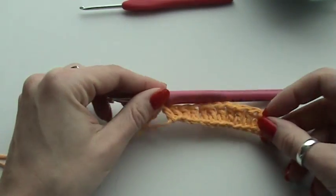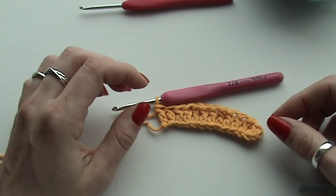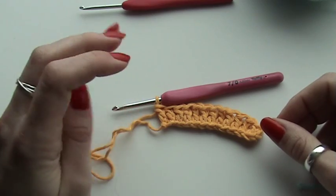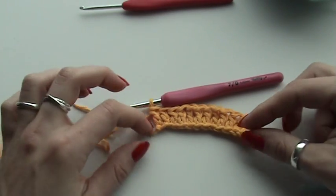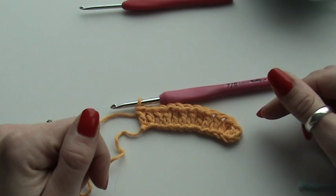The waffle stitch is made over a repeat of three, so you have to make a chain of three, six, nine, twelve, fifteen, eighteen chains. In this tutorial, I made a chain of twelve chain stitches, and I already started my first row.